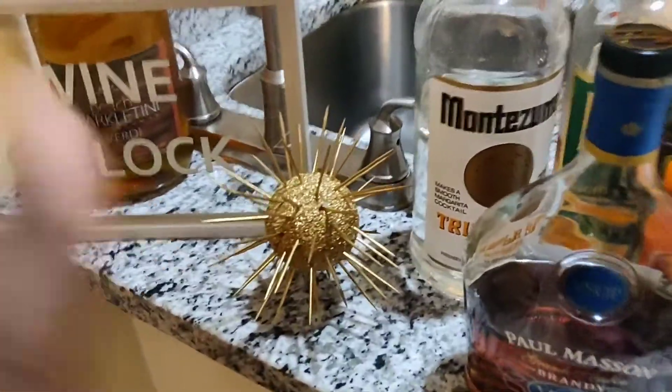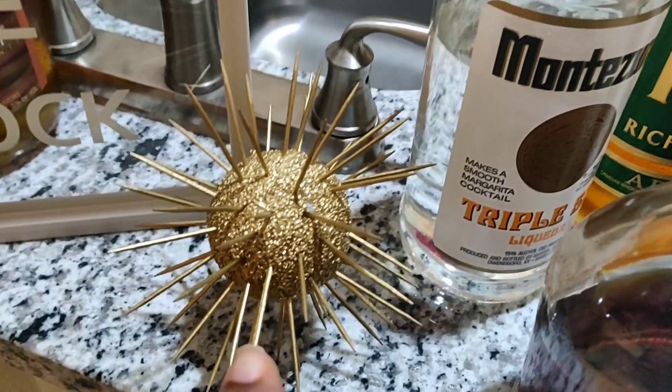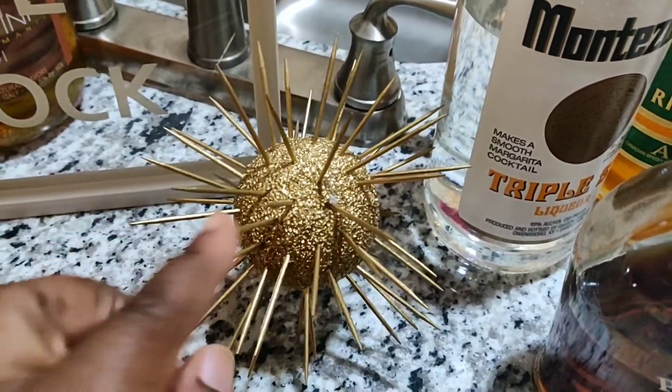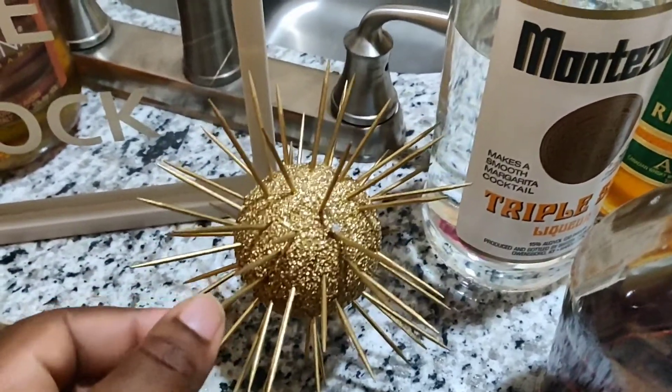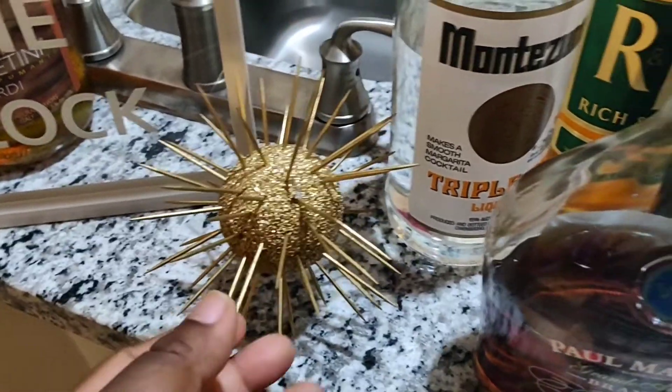Right here I have a DIY I did during the Christmas holidays — it's just a little foam ball with some toothpicks in it that I spray painted. I decided to add this here just to give it a nice home decor look at my bar area.